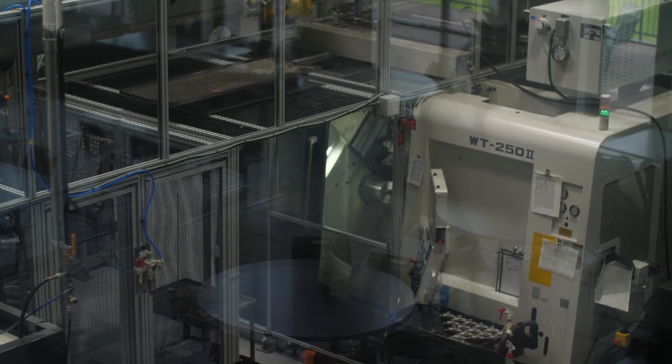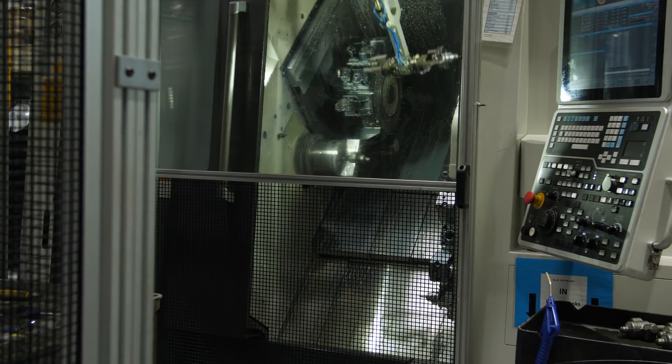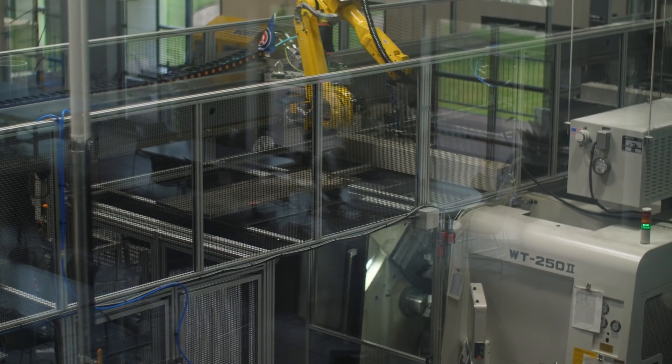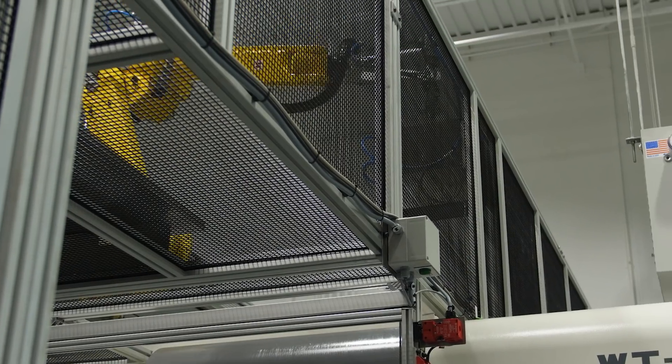The robot reaches from above to exchange parts in the machine. However, it can be mechanically bypassed to allow an operator to safely make adjustments to the machine while the robot still attends to other machines.